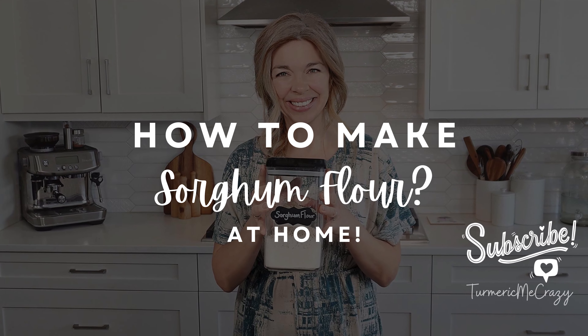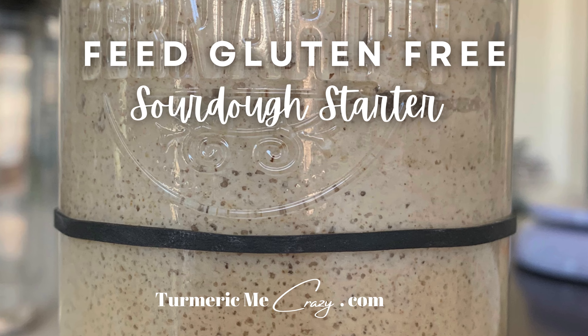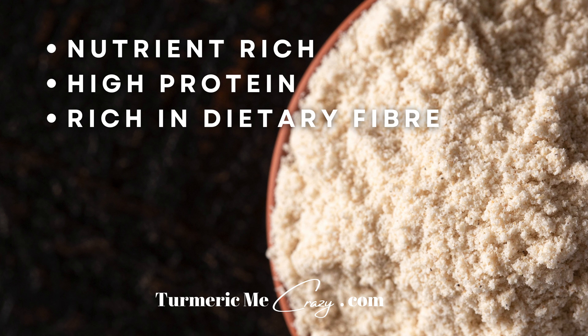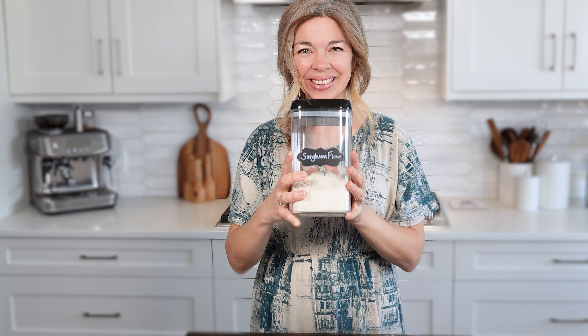Did you know it's super easy to make sorghum flour at home? Just take some whole sorghum grains and you can turn them into sorghum flour. It's the perfect flour to feed a gluten-free sourdough starter and bake all sorts of gluten-free goodies. Sorghum flour is nutrient-rich, high in protein, dietary fiber, vitamins and minerals, and it has a fabulous neutral taste. So let's make some together.